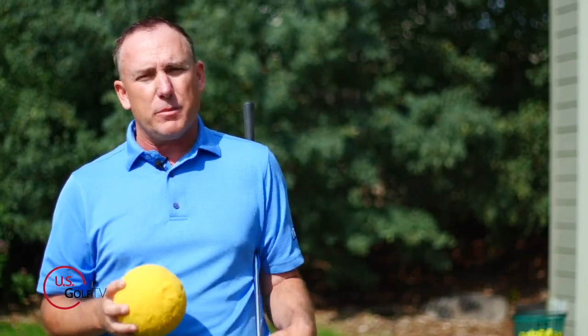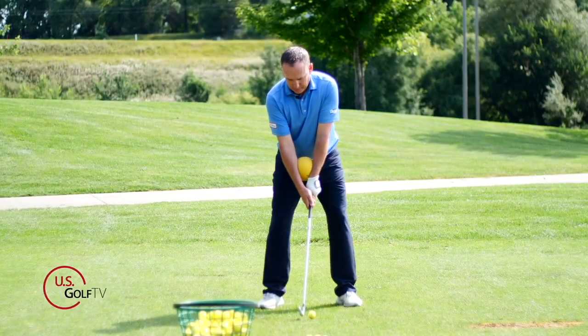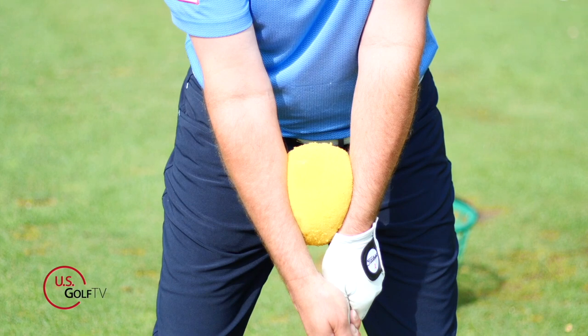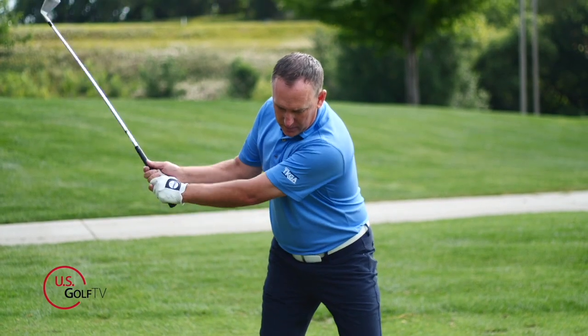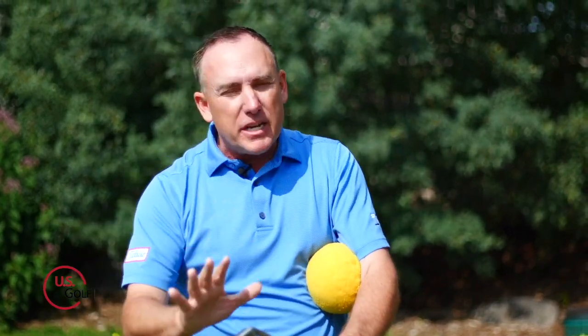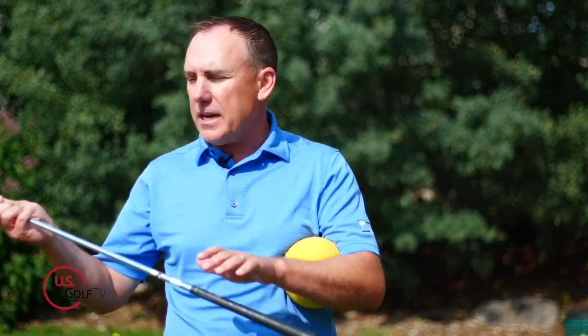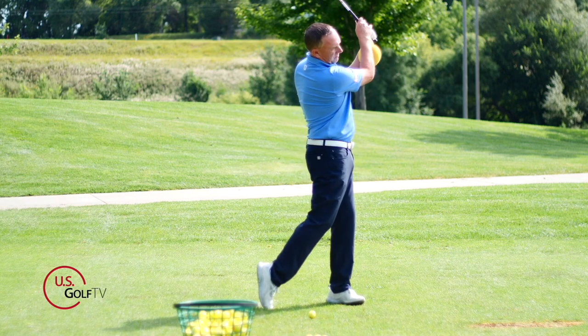Number one is the open clubface. If you think your clubface is open at the top, take the ball and position it low down on the forearms — not all the way at the wrist, but way down on the forearms. When the ball is positioned there, it naturally gets your lead wrist — for me that's my left wrist — into what we call the square clubface position. It looks something like this. When the lead wrist is cupped, the clubface stays open. Now, just because the clubface is open at the top doesn't mean you'll slice — some people play good golf that way — but for the everyday golfer playing a couple times a week, you want that clubface squared up at the top. Squeeze the ball and it helps get that lead wrist in a better position and the clubface squared up.